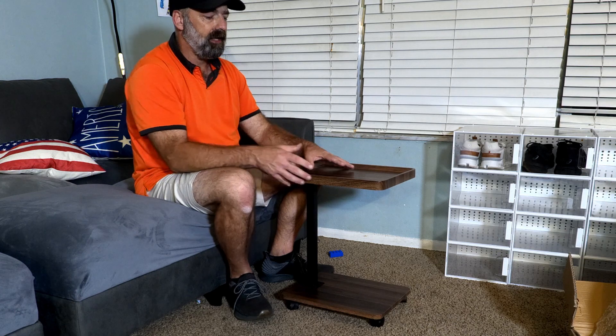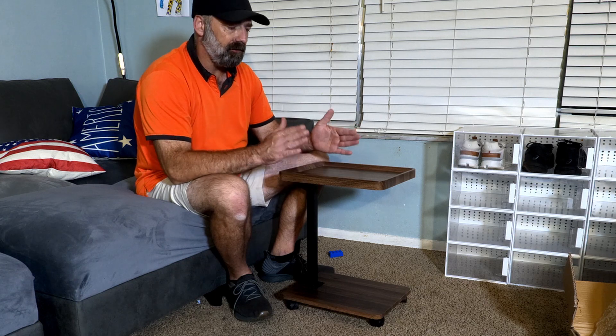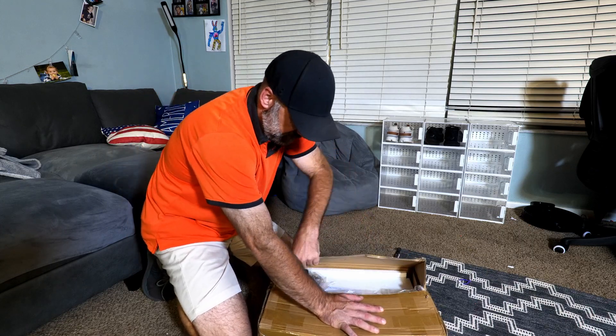If you're still interested in this table, stick around — I'm going to show you how to put it together. I'll walk you through all the steps. The instruction sheet is literally one page. Let's go ahead and put this table together so you can see how to do it.